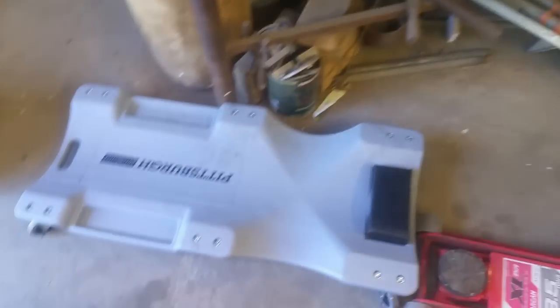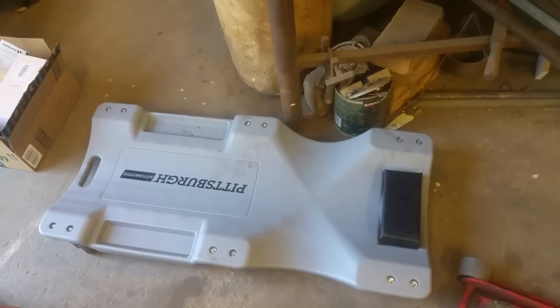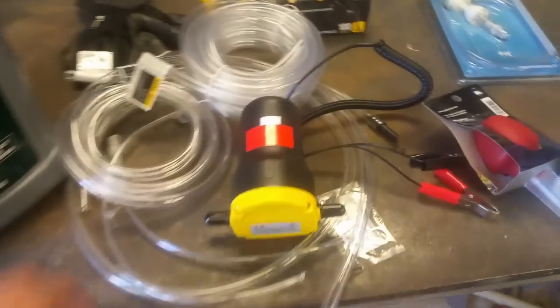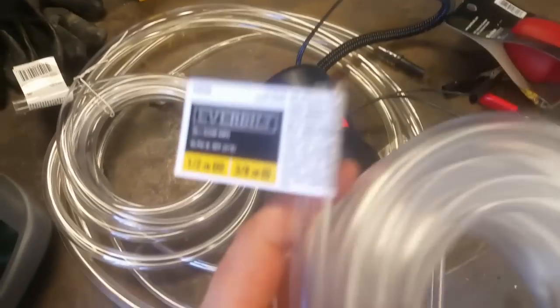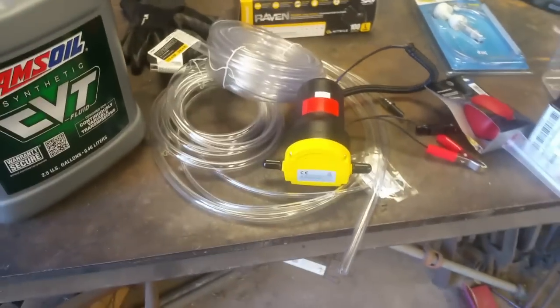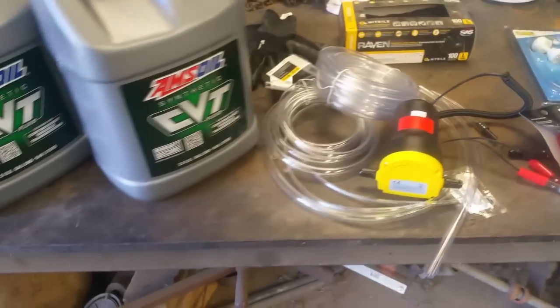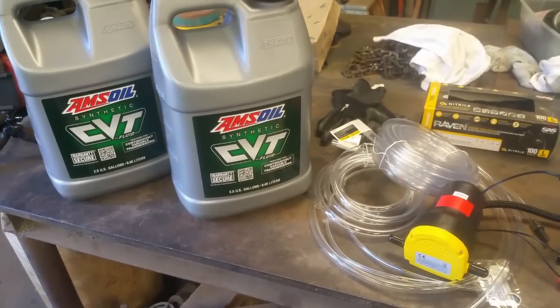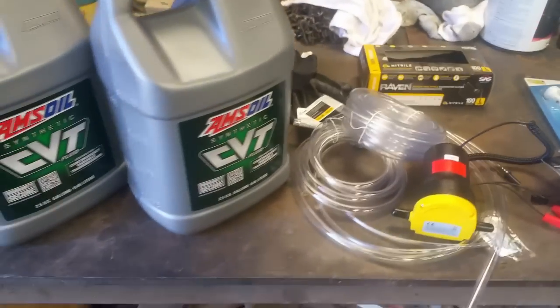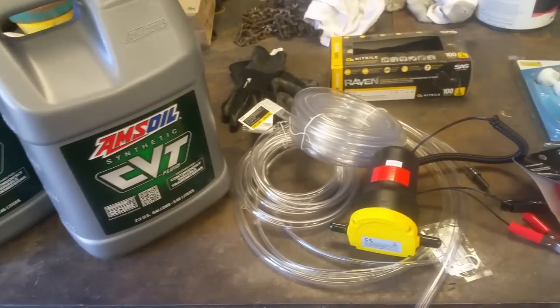You're going to need a floor jack, jack stands, and a creeper to get under your car. We're also going to use a fluid pump — I got this off Amazon, I'll link it — and some clear tubing from Home Depot: half inch outer diameter, 3/8 inch inner diameter. We'll hook that up to the CVT cooler and drain from there to get as much old fluid out as possible. The factory service manual recommends not mixing different grades or brands of CVT fluid.